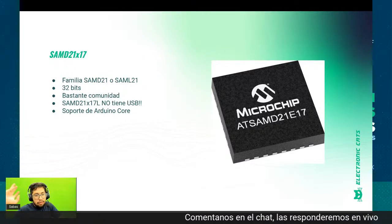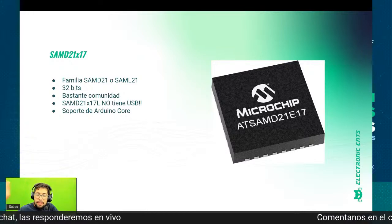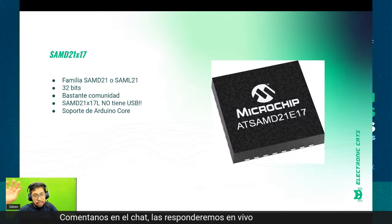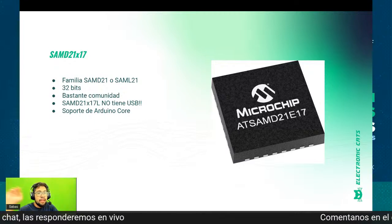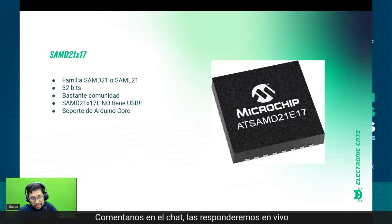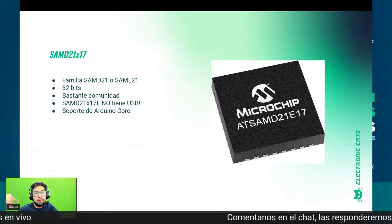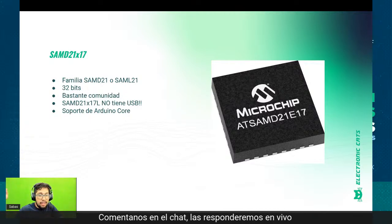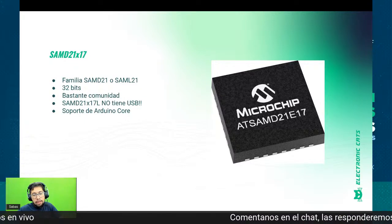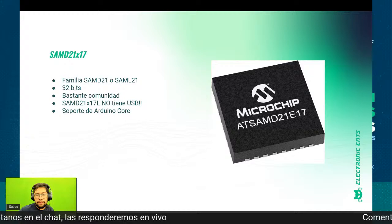No se queden solamente con el SAM D21, utilicen el SAM L21, que es la versión low power del microcontrolador y que también hemos visto bastante en stock. El SAM L21 cambia en algunas cosas, no es igualito, pero en la mayoría es pin-to-pin compatible. Una recomendación: van a ver mucho en stock el SAM D21 E17L o G17L, pero tengan cuidado porque esa versión no tiene USB. Si en su proyecto utilizan USB, no es recomendable. Si no utilizan USB, ahí está otra alternativa. Si quieren un core de Arduino que funcione con este microcontrolador, está el de Electronic Arts en GitHub.